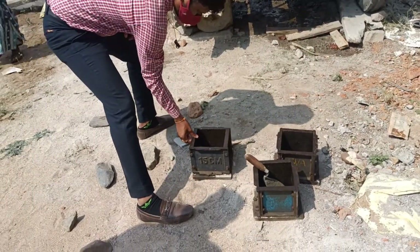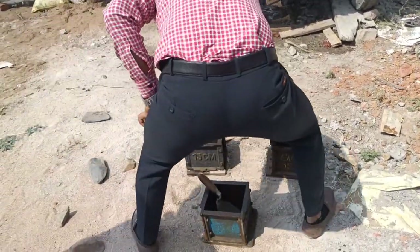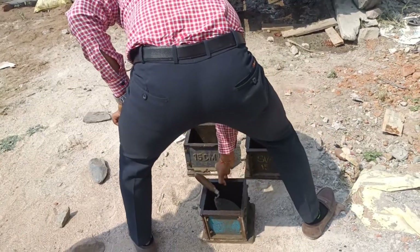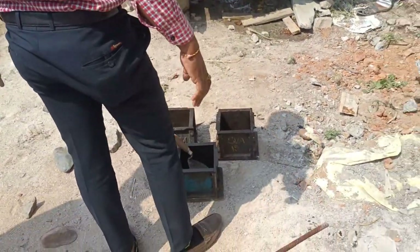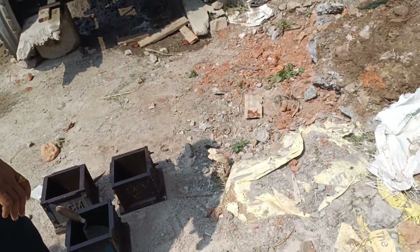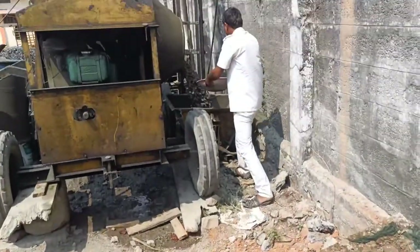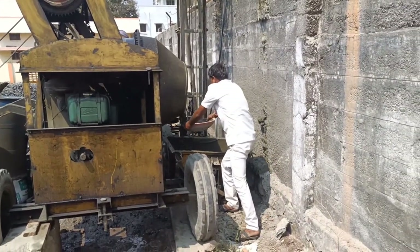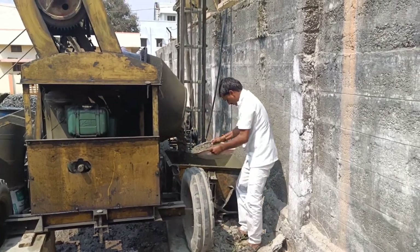Since only water is leaking, I am confident that the strength of this slab will be greater compared to all other concrete brands. On site we cannot always maintain the water-cement ratio perfectly, but what this cement does is take only the minimum quantity of water it requires and expel the remaining water out.